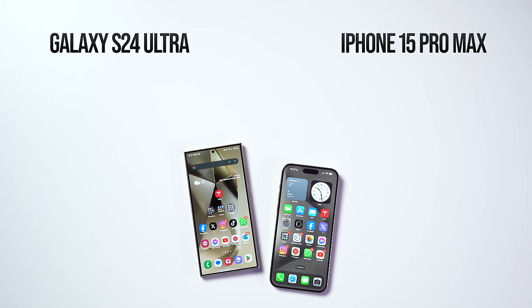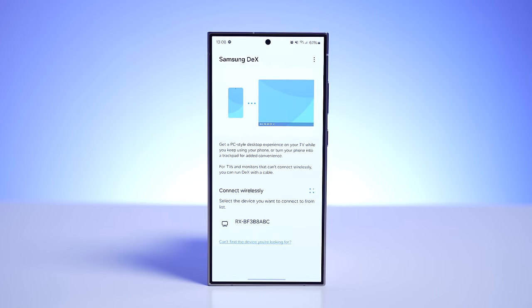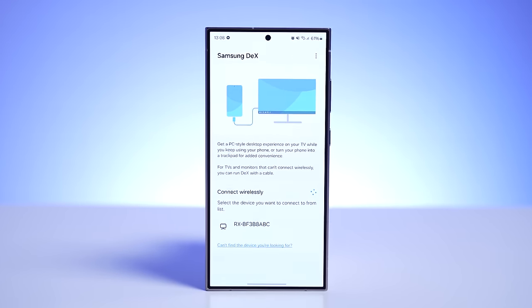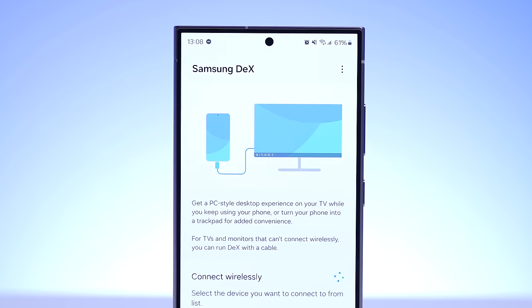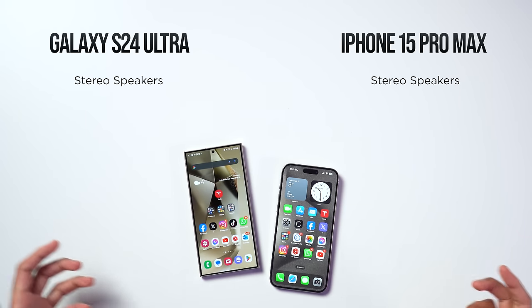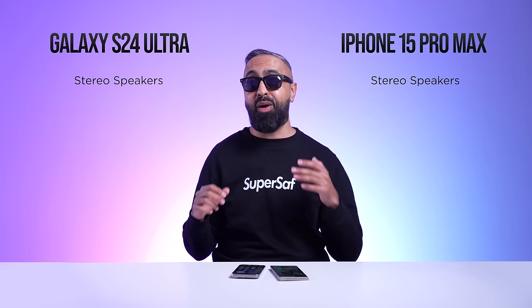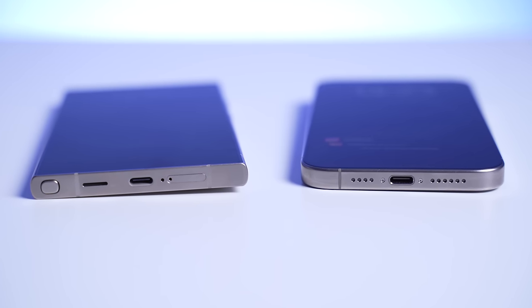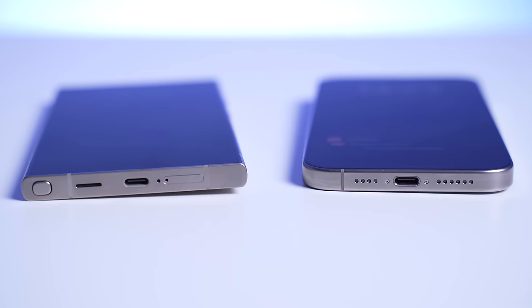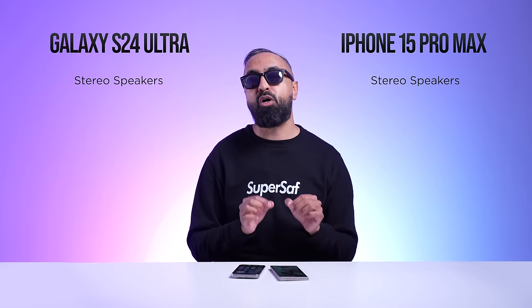The S24 Ultra has WiFi 7, so with a compatible router you'll get very fast speeds. It also supports DeX, so you can wirelessly connect it to a TV for a desktop experience and connect a mouse and keyboard — super useful for travelers. For speakers, both devices have stereo speakers with one in the earpiece and one bottom-firing, and both sound great. My audiophile friend noted that things are very even this time — Samsung has improved the S24 Ultra's speakers compared to the S23 Ultra.